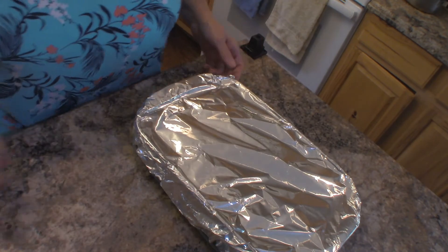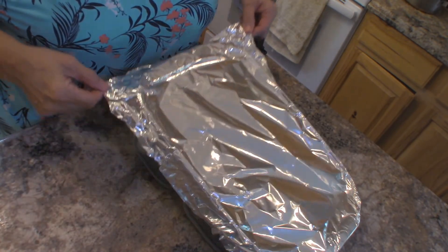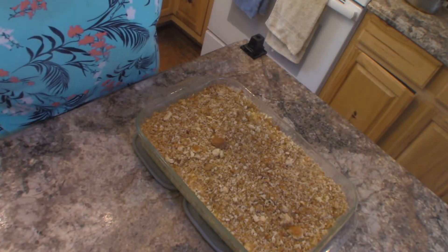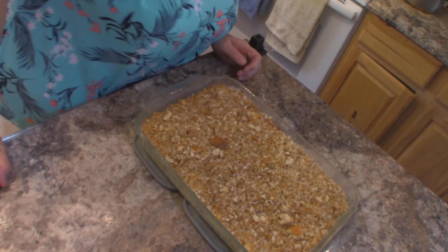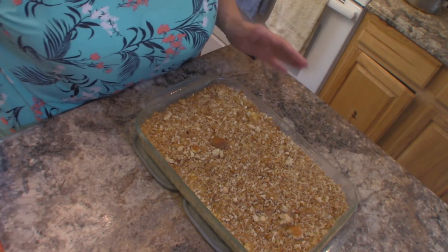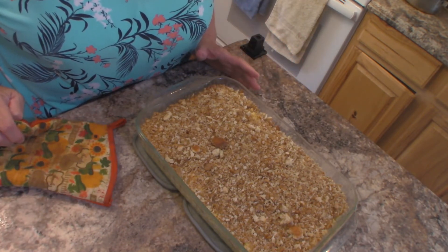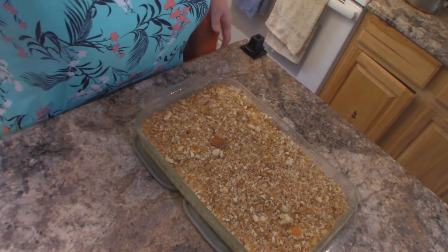I just took this out of the oven — it's been in for about 30 minutes and we're going to take the foil off. It looks pretty good. I'm going to leave this maybe another 15 to 20 minutes and when it gets done I'll show you what it looks like.